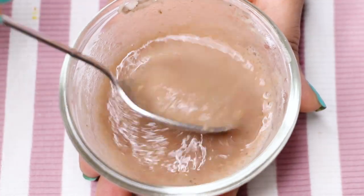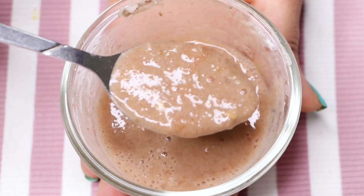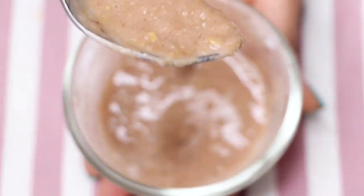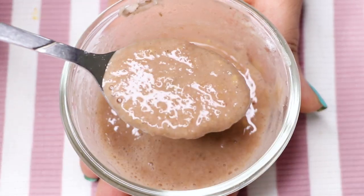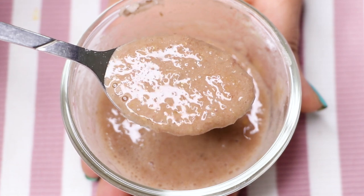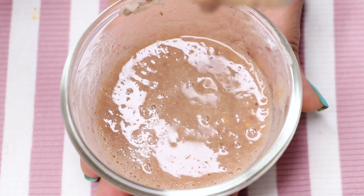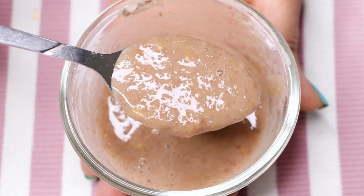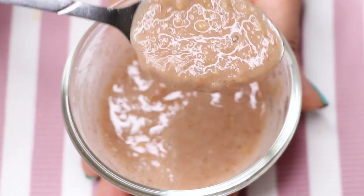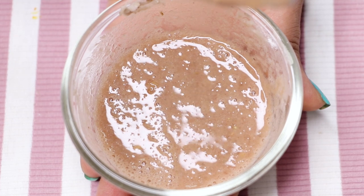It will look something like this. This face mask should be of medium consistency, which is neither too thick nor too runny. This face mask is 100% effective in removing your dark spots, pigmentation, and acne scars. It is an anti-aging and skin lightening face mask, so it will also help you in removing pesky marks and blemishes and will fade away all the wrinkles and fine lines on your skin.